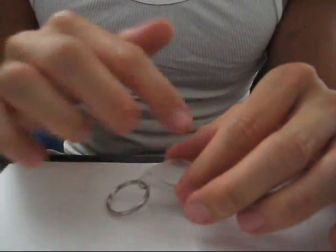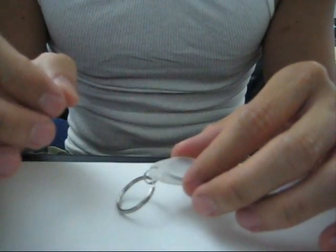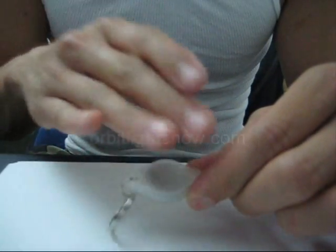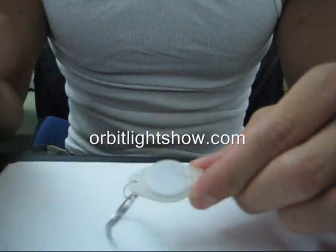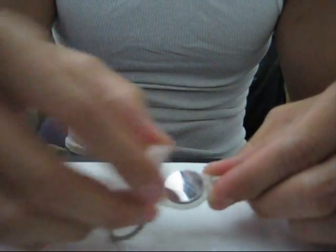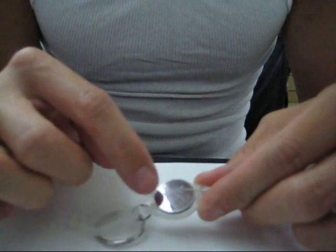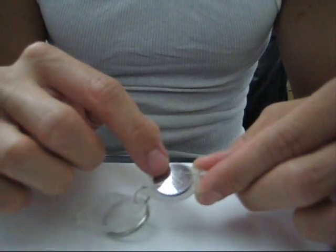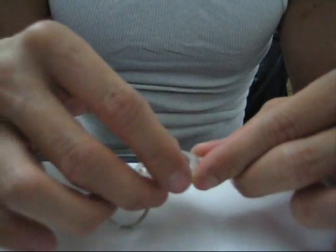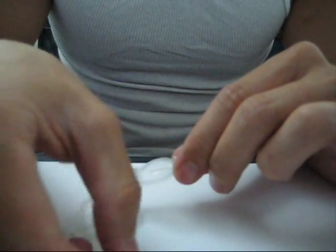Now that all the screws are off, we can start to disassemble the keychain light. With the screw end on top, I'm going to have you pull off the top part of it — just like that. It comes off kind of like a latch, like a door. Pay attention to the battery; notice that the positives are on the top. So take out the batteries and put those aside.